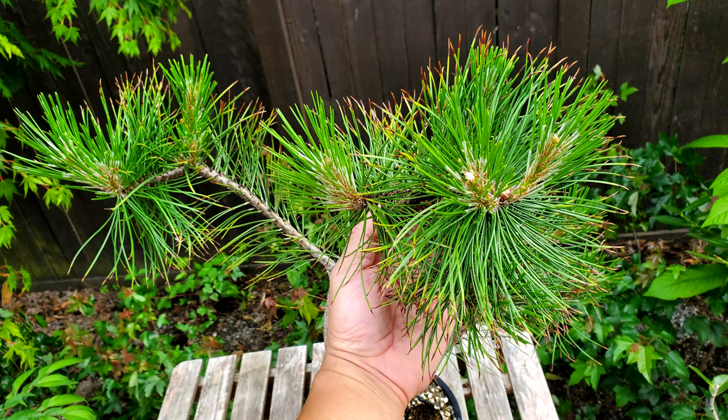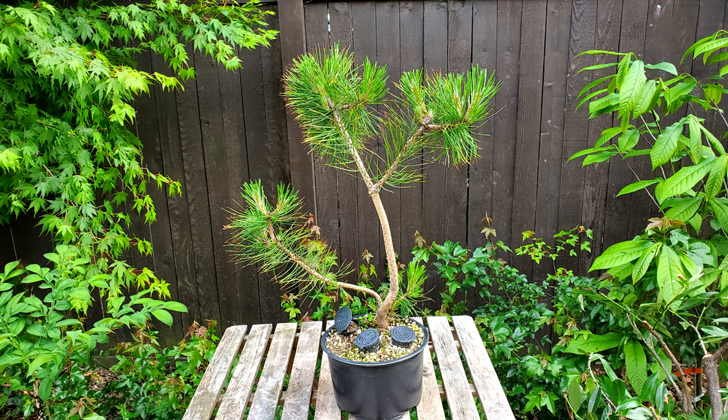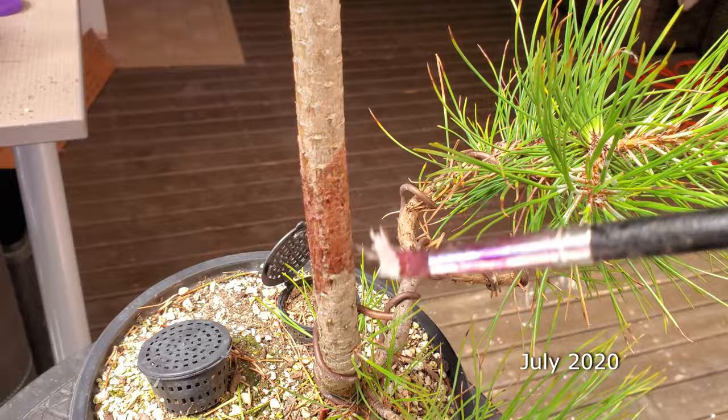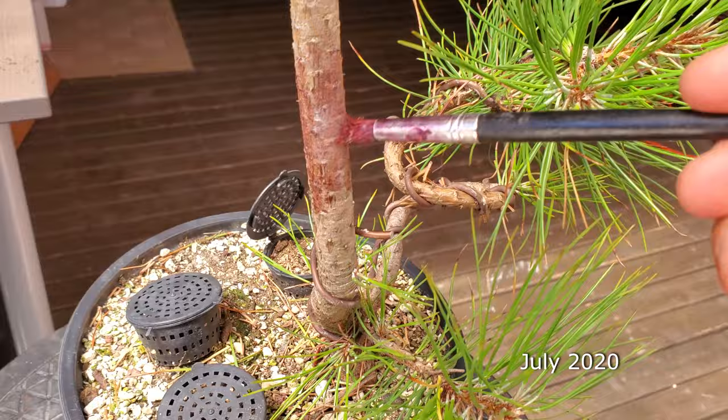Otherwise, the tree I'm using here — I didn't do this because I wanted to save this top. I just wanted to see whether or not I could air layer a Japanese black pine. So what I did was I basically took some rooting powder and rooting gel and painted it over the area where I wanted roots to come out of. I left it on there for about 30 to 45 minutes before I came back and cut that ring right below where I put the rooting hormone.